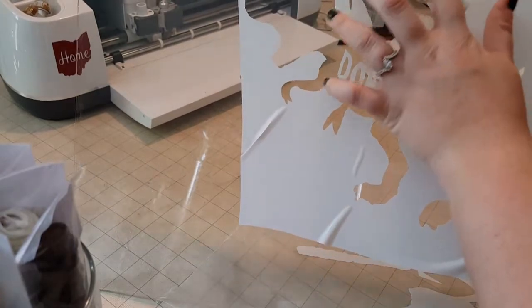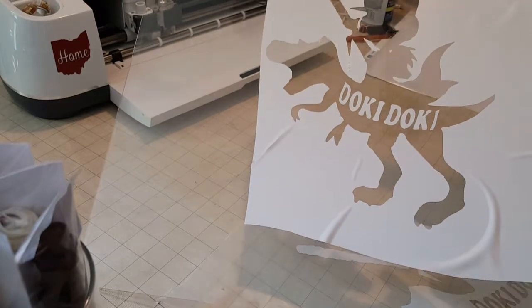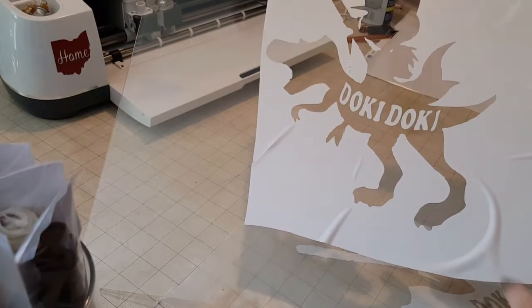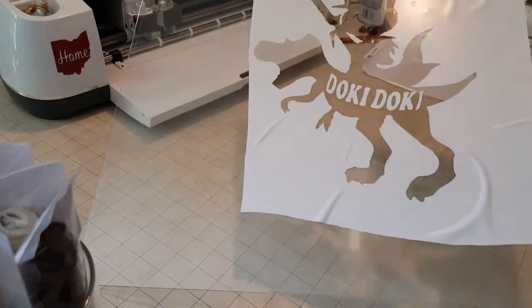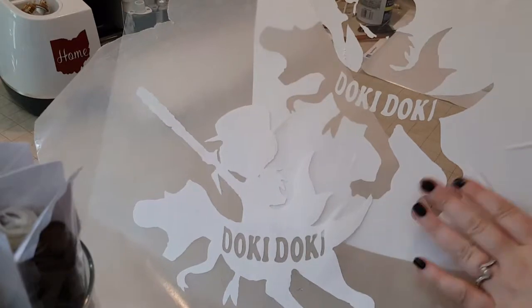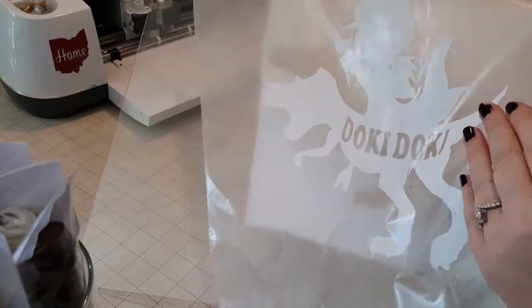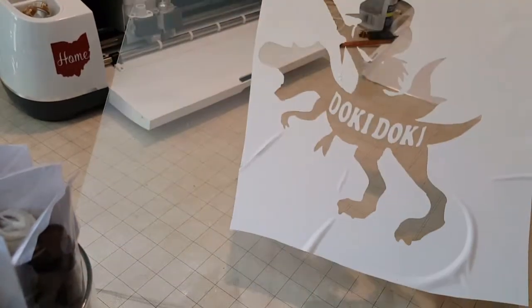So I cleaned the glass really well with Windex, so it's nice and clean, and I cut out the design in the Cricut cutter using the tutorial I had yesterday — or more of a review than a tutorial. I put the cutout on the glass, but I pulled out the negative space so I can use this decal for something else later. I try not to waste anything — I can put that on a t-shirt or something else.